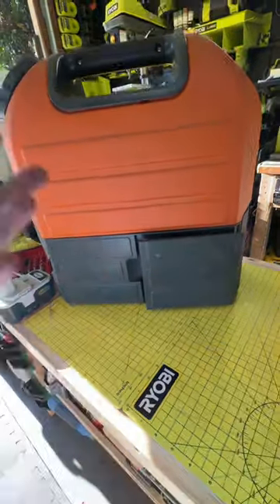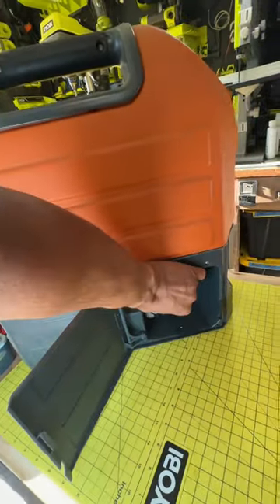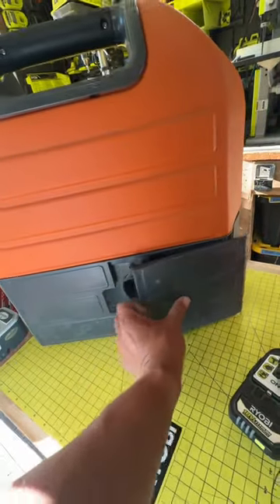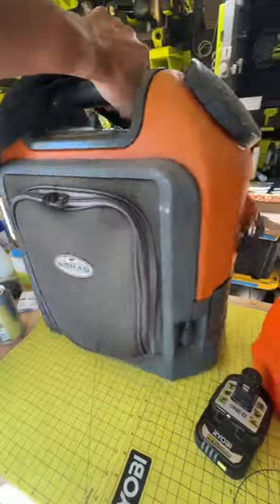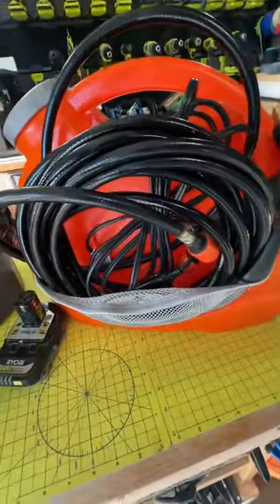If you haven't checked out that video, I'll post the link so you can go back and check it out. I liked this pressure washer so much that I wanted to see if the other version of Nomad's pressure washer — that is a little bit more easier to get your hands on — and it's a 12-volt version. I got my hands on one for only $24.